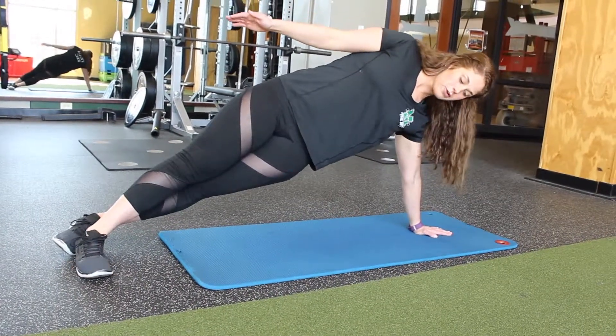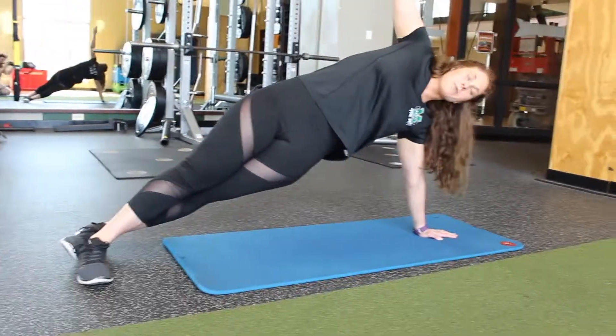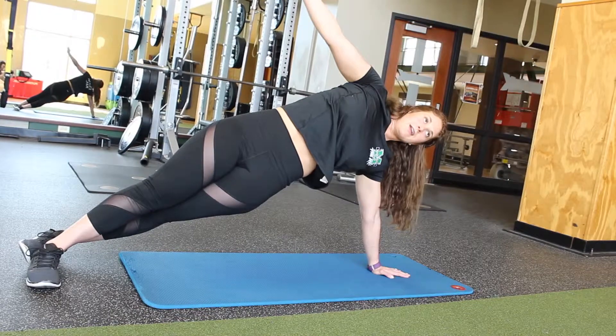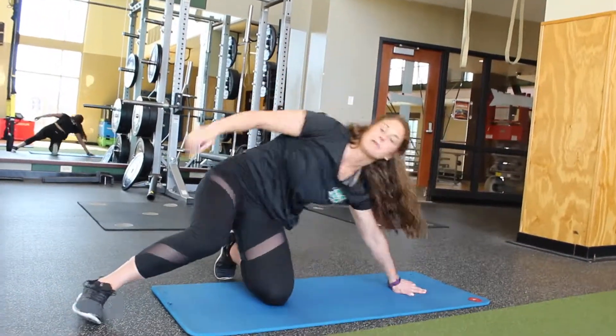Put it back. If you're a little more advanced, the goal is to keep your hip nice and lifted. And if you want to make it a little harder, you can stretch your arm out above and bring it back in — out above, keep that hip up and back in. And that is a side plank.